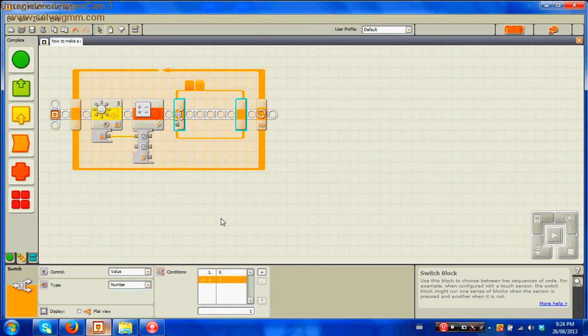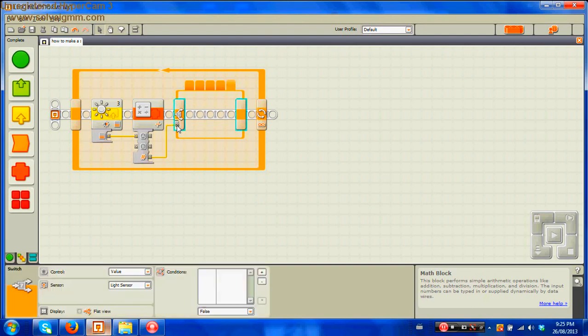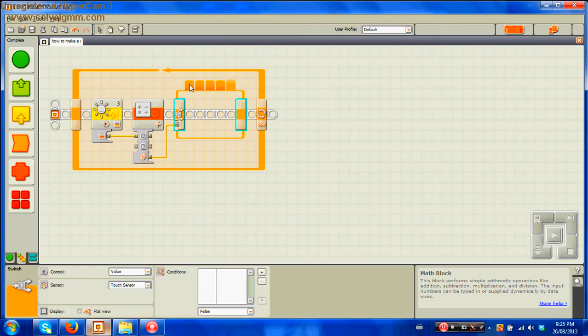To get five cases you need five variables. We have two, so to add three more, click the plus button three more times to add a new condition. After you do this, take the result bar and drag it over to the switch block. This is the output of the math block, so you've basically told the robot: take the light level, divide by 20, and depending on the result, do one of these five variables.